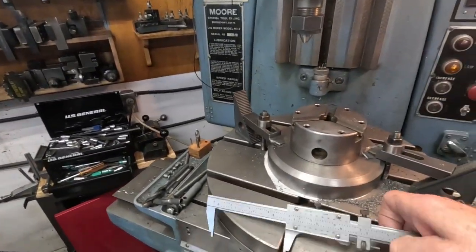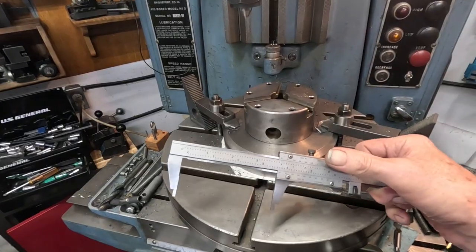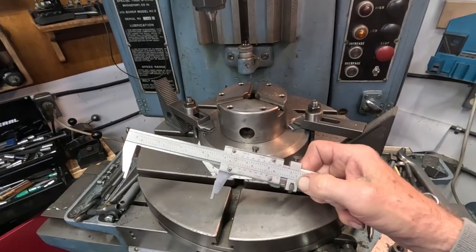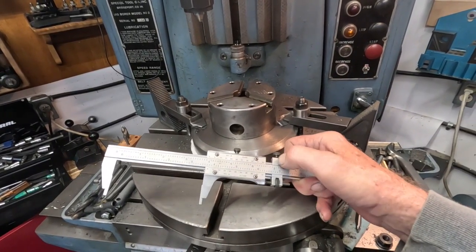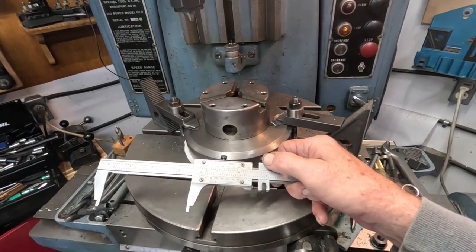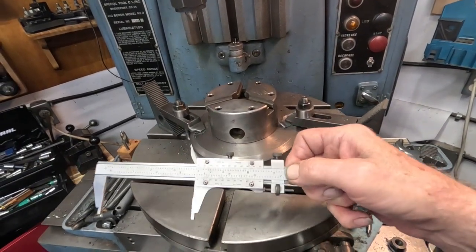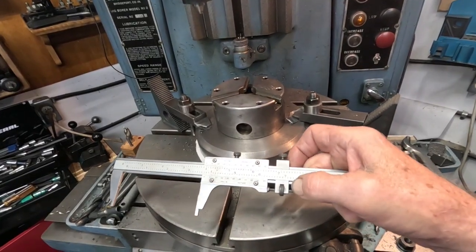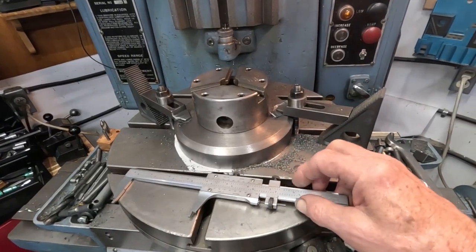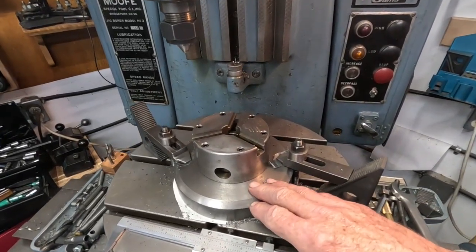For example, this caliper here was missing its screws and the screws are about 20 dollars a piece from Starrett, so I made these screws for this caliper and for some other calipers I have too, because these screws are kind of easily lost. That's an example of small parts that are easily made on that rather large Axelson — it's very good for small parts.